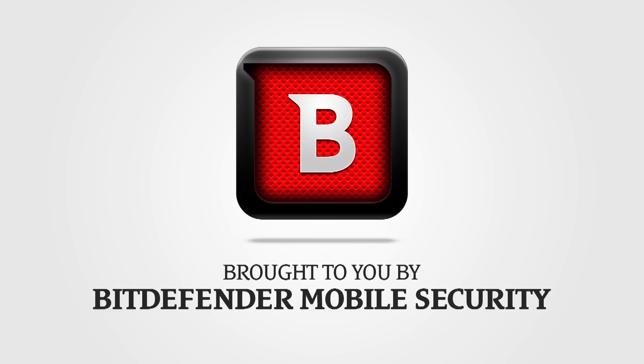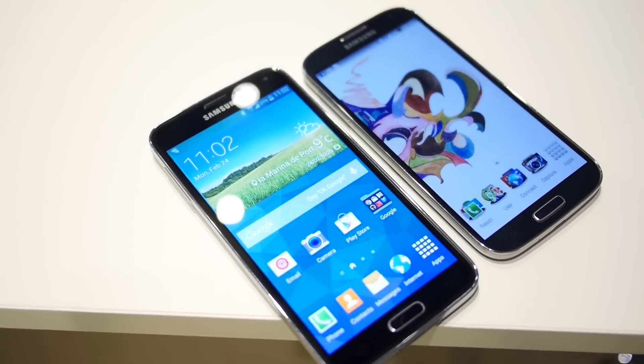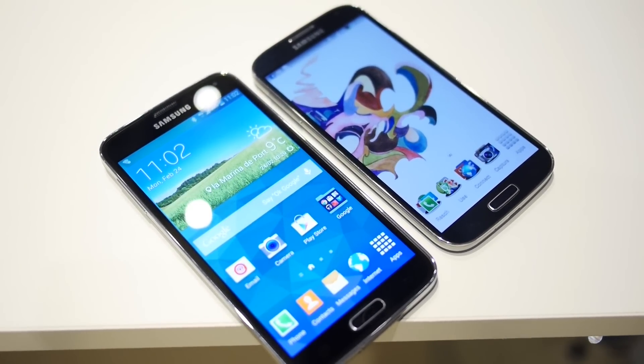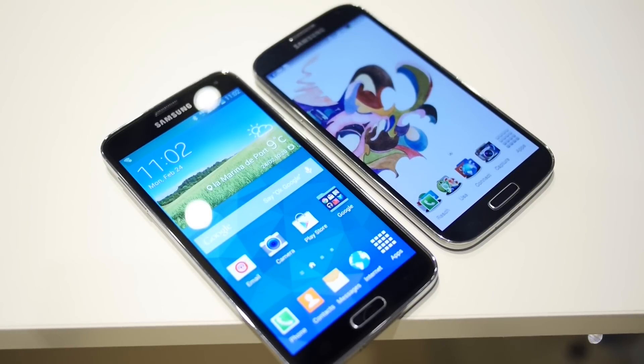This coverage of MWC is brought to you by Bitdefender Mobile Security. It's past versus present on this edition of Versus, as it's Joshua Vergara from Android Authority. Here we're taking a look at the Samsung Galaxy S5 versus its predecessor, the Galaxy S4.